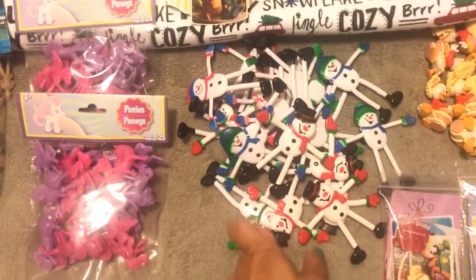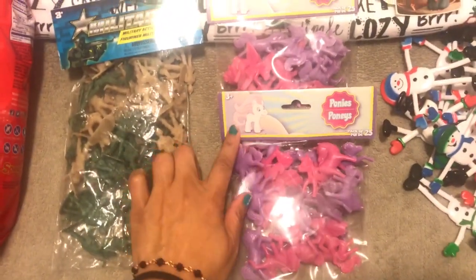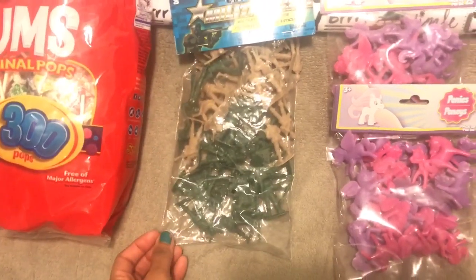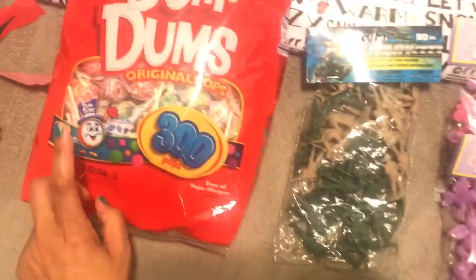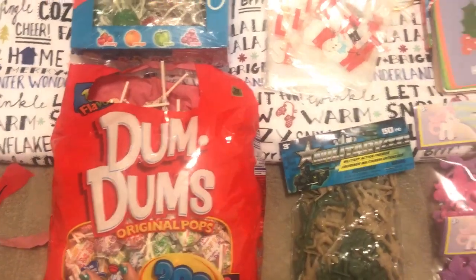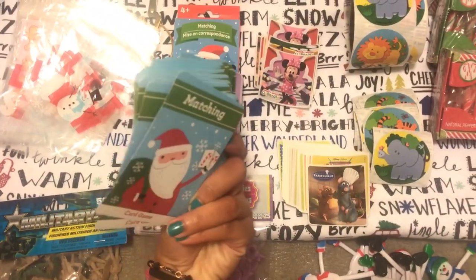I might just put these in a little basket and gift them that way. I'm also going to be using some of these beautiful unicorns or ponies — these are super fun, I think I used these in a previous goodie bag. I'm also using these military soldiers. So each goodie bag is going to get a toy from these, and then they're also going to get a lollipop — we have those at work — along with stickers that we give out at work.